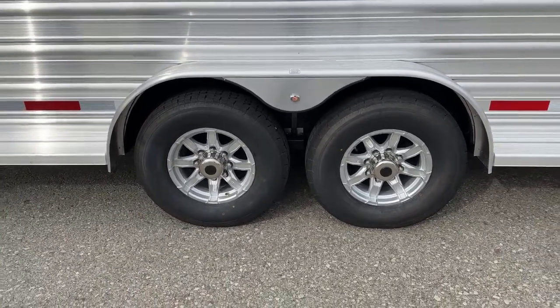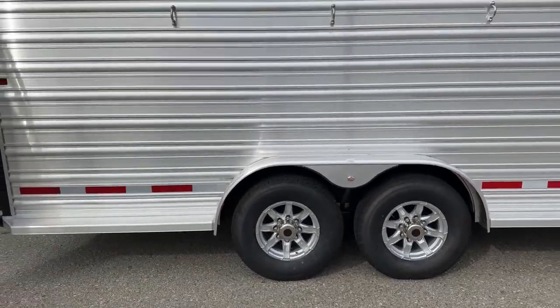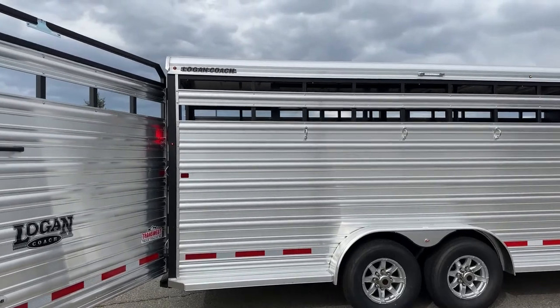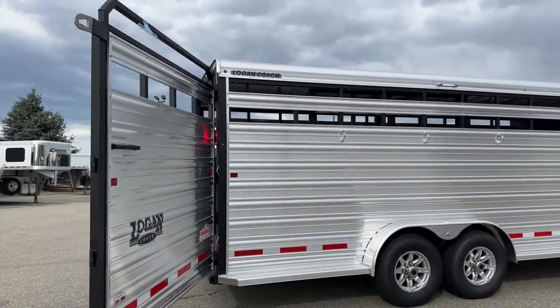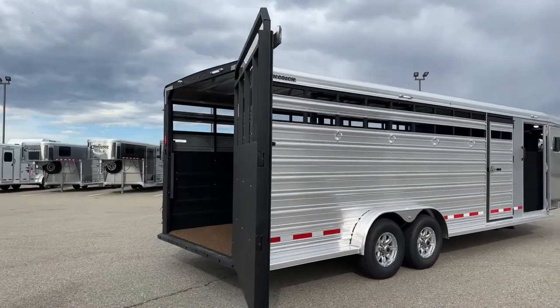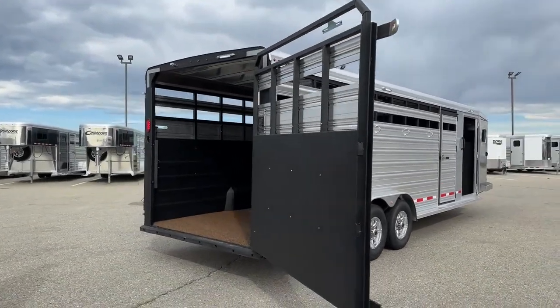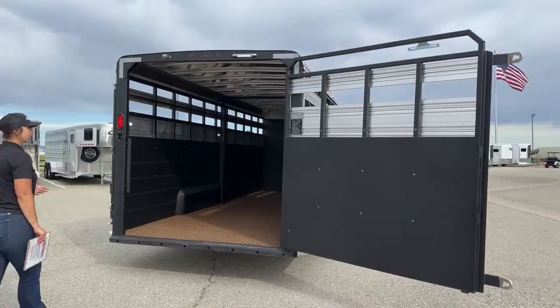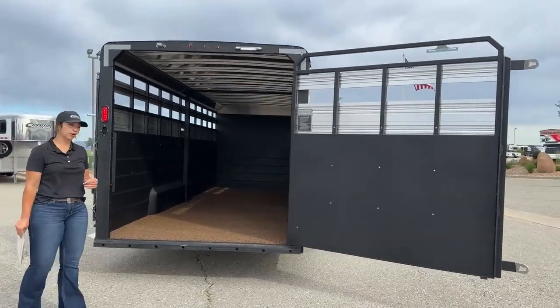Logan Coach trailers are going to be a galvanized steel frame with aluminum sheeting on the sides and aluminum sheet roof. So you're getting that strength and durability of the galvanized steel, but also the lighter weight of having the aluminum on them — it's just a great combo between the two materials, steel and aluminum.